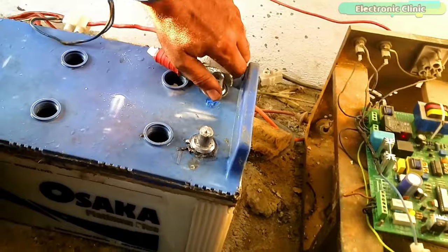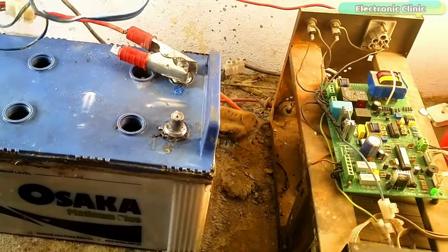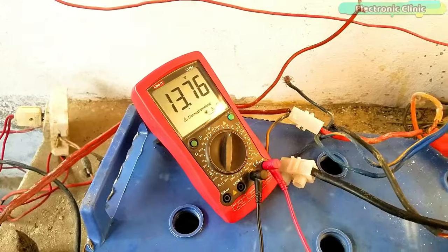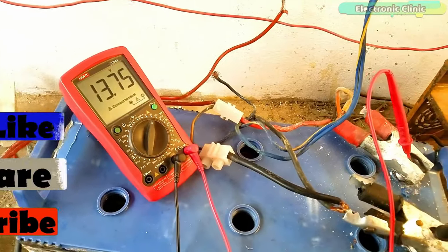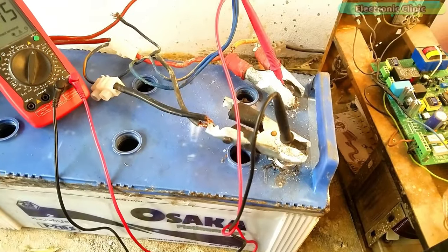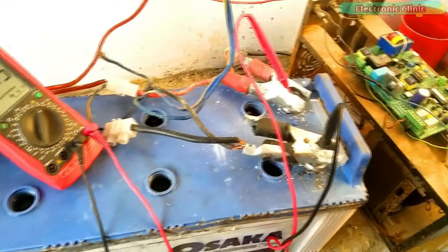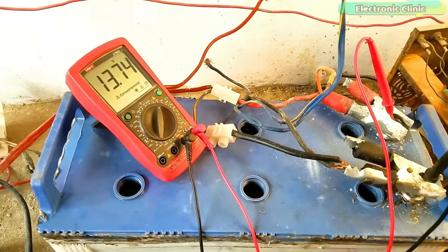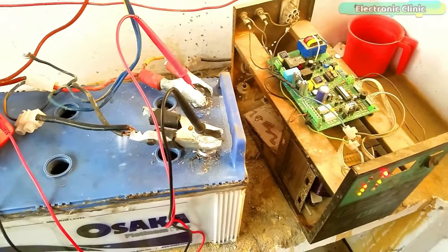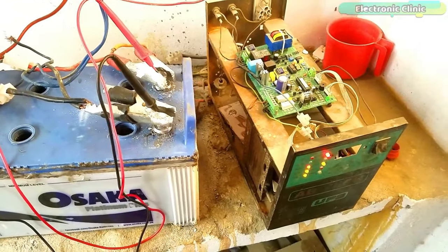Finally it was time to charge the battery, so we connected the inverter's 12-volt and ground wires with the battery terminals and waited for around three hours. You can see the battery voltage — the battery is still charging but the voltage is just like a new battery, very close to 14 volts. Support me on Patreon for more videos. I hope you liked this episode — like and share this video with your friends, see you in the next episode, and thanks for watching.